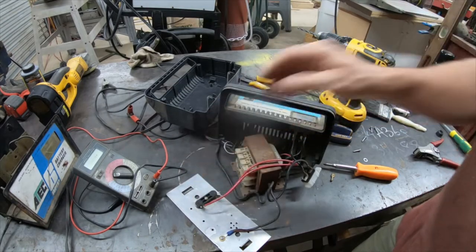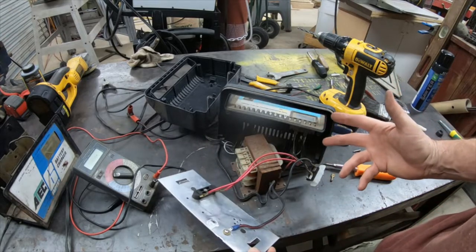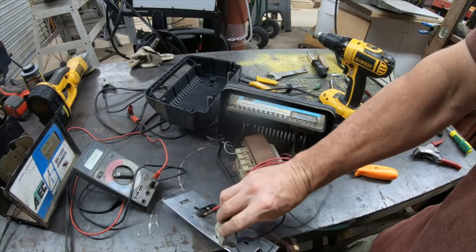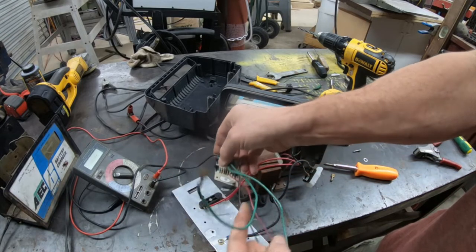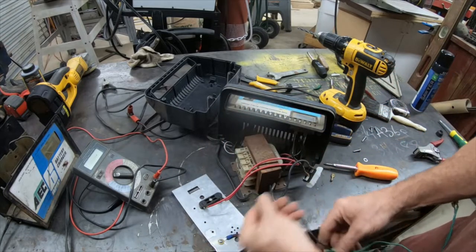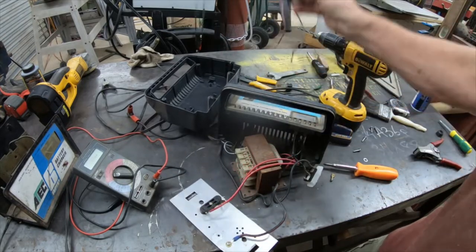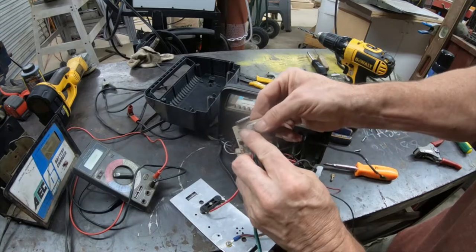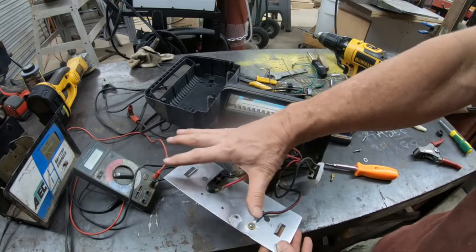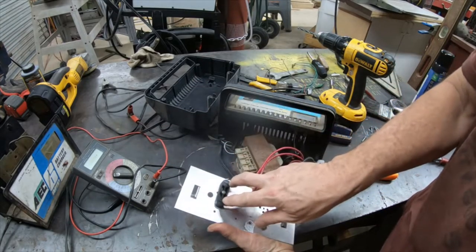So the conversion is done. To recap: we took the board out, cut the LED wires, unplugged the switch wires, took off the circuit breaker wire and chunked it, and we simply took our terminal that was plugged into the board and screwed it to the rectifier plate, because this plate is now a connector.